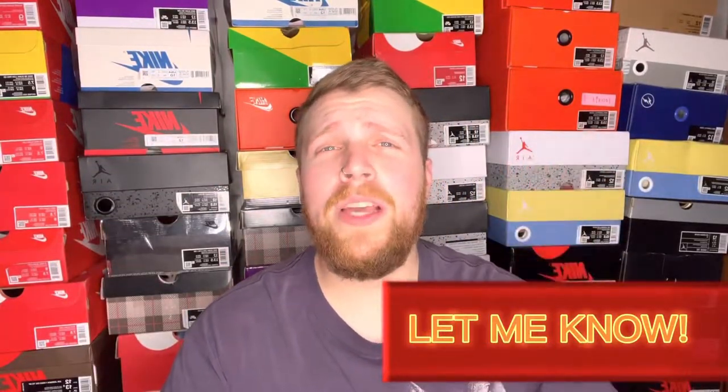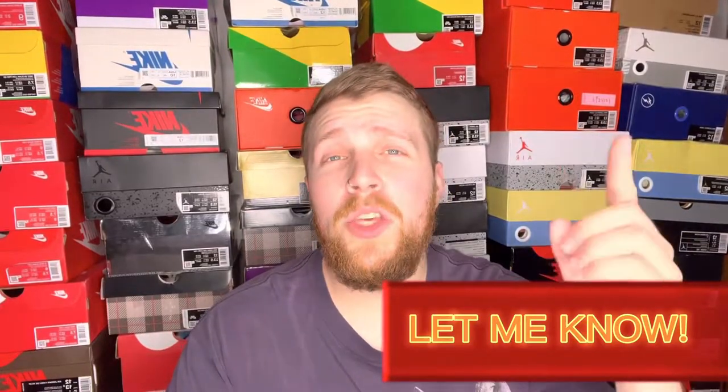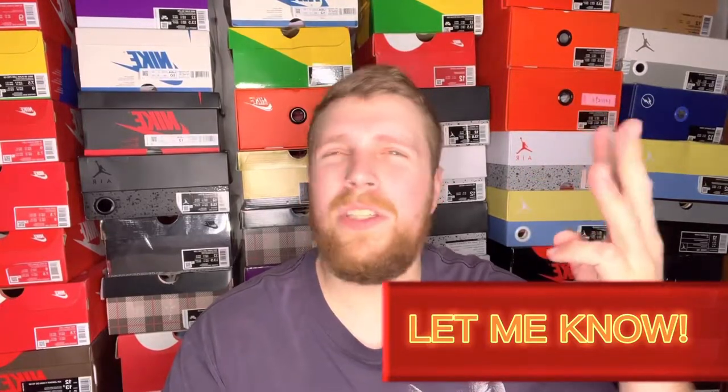What do you guys think? Let me know down below — out of all three colorways for the Off-White Jordan 1s, which one is your favorite? UNC? Chicagos? Or the white ones? As always, I really appreciate you guys coming over to the channel and hanging out for a bit. Till next time, I'm Dust4Kicks — peace.